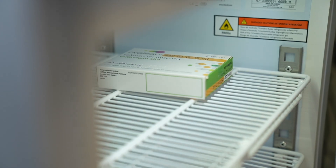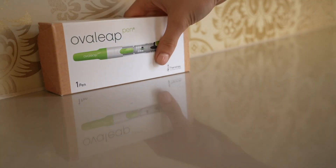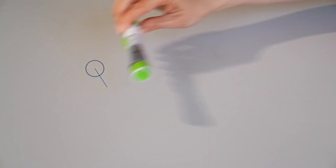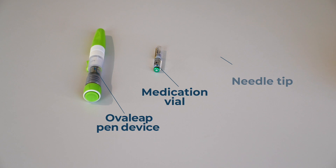The injection comes as two parts: the medication, which should be stored in the fridge, and the plastic pen, which can be stored anywhere. Start by assembling the equipment. You will need the pen device and, from the medication box, a vial of medication and one needle tip.